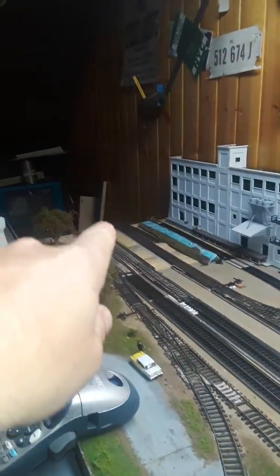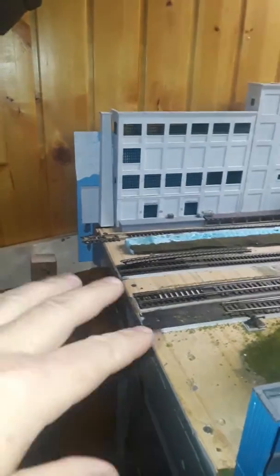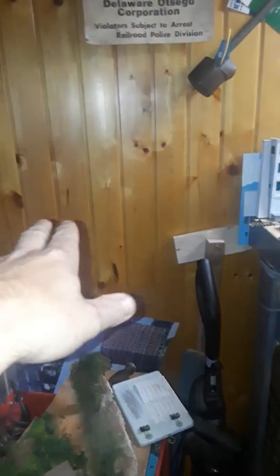I've got to build a couple more tables after this to go on the end. Down here and up in here there'll be another little section where these tracks will curve around, come down, and connect in. There'll also be another industry up in here at the top, and then as we come down through here...